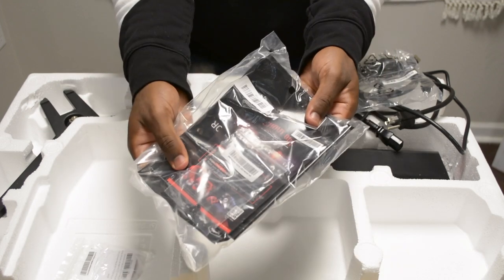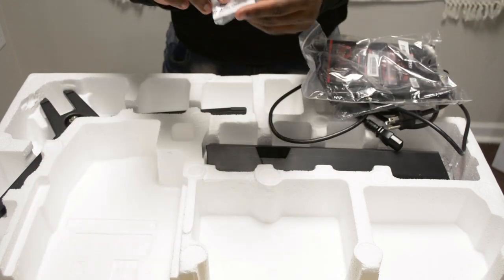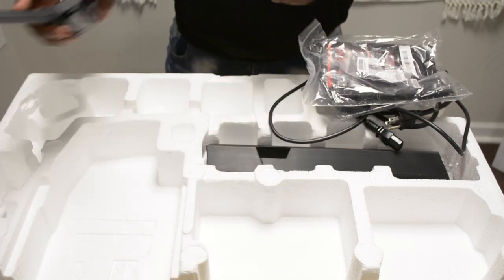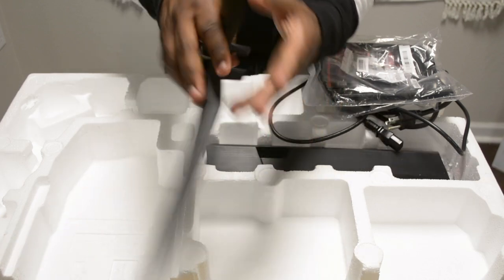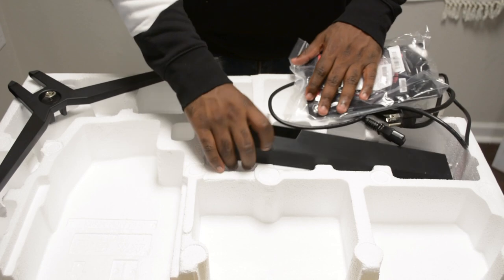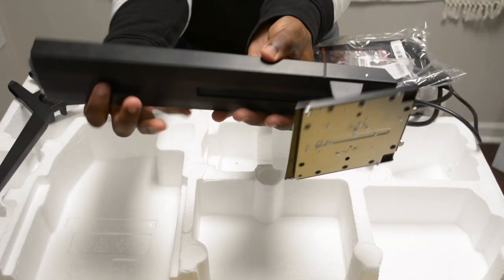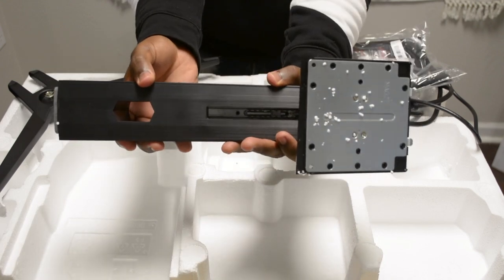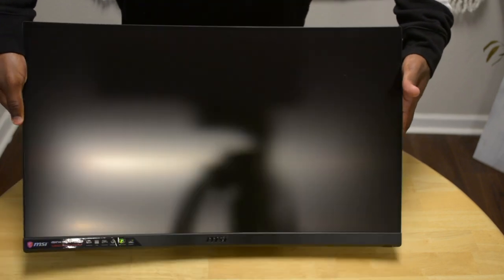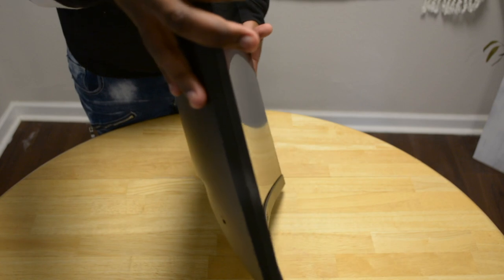You will also get manuals and warranty information, a set of screws to screw the stand into the back of the monitor, the monitor feet, the monitor stand, and last but not least, the monitor, which has an 1800R curvature.